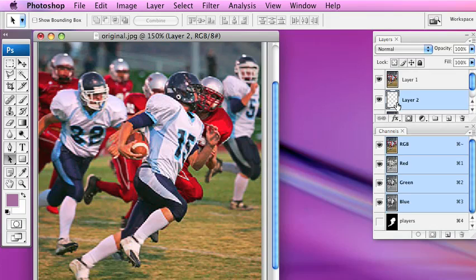The next thing we're going to do is fill the new layer with white. To do that, go back to default colors by pressing D on the keyboard — that brings black to the foreground and white to the background. Then press Command Delete on Mac or Control Backspace on Windows to fill the new layer with white. You can see the checkerboard pattern is gone, so it is indeed white.